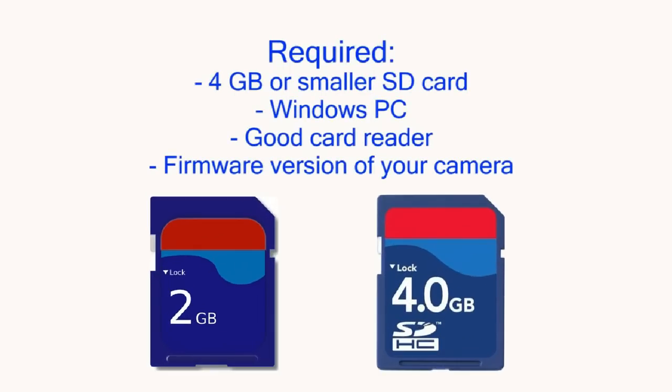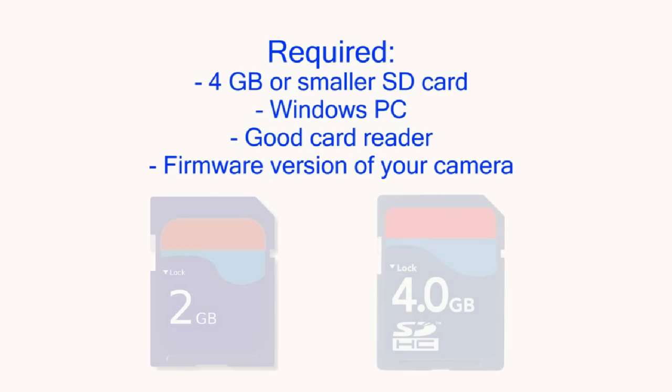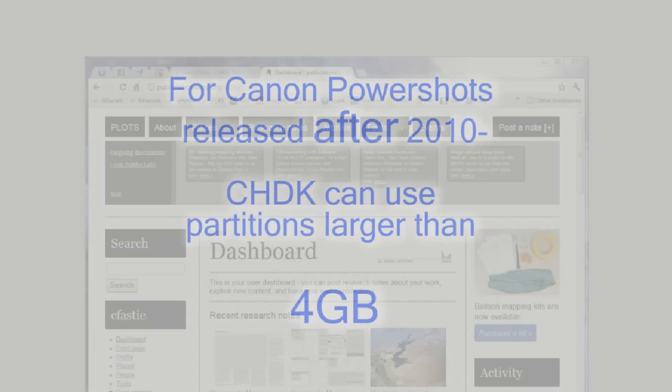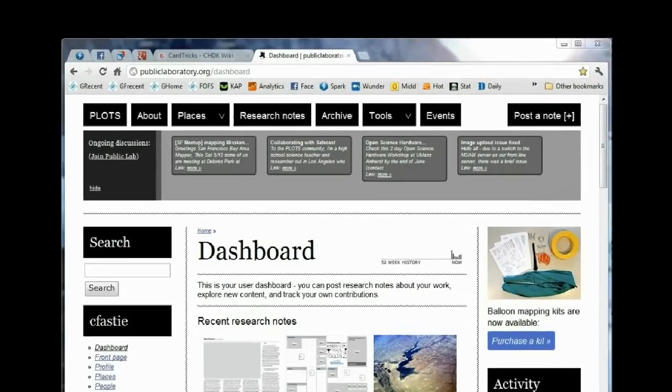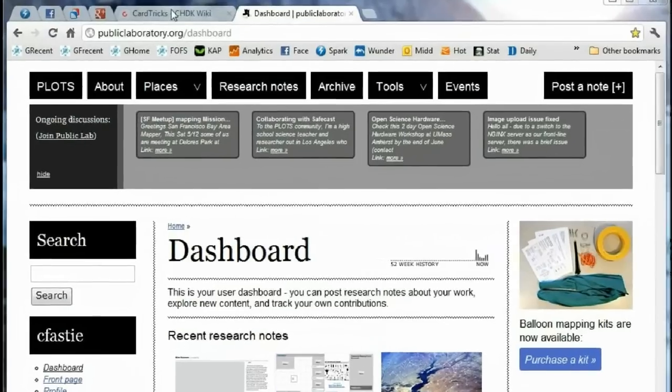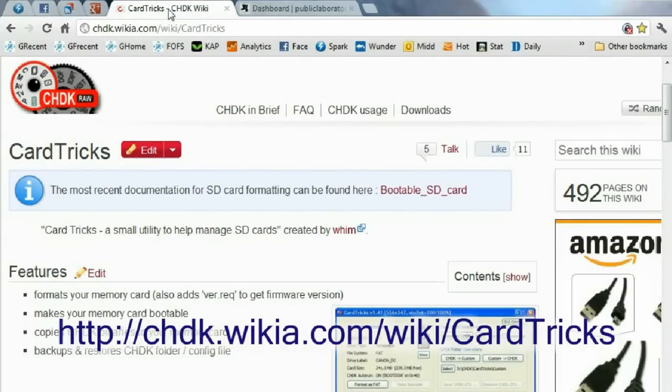Installing and using the Canon Hack Development Kit is easy if you use a 4GB or smaller SD card. Look for other instructions if you want to use a larger card. We're going to use a free program called CardTrix to prepare a 4GB SD card so that the firmware of a Canon PowerShot is enhanced every time it is powered up with that card in it.